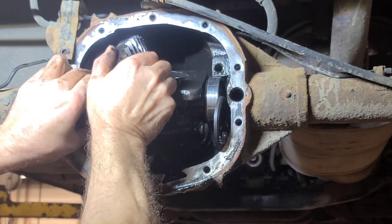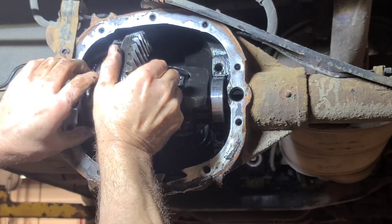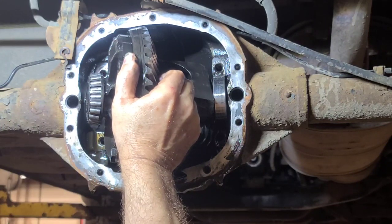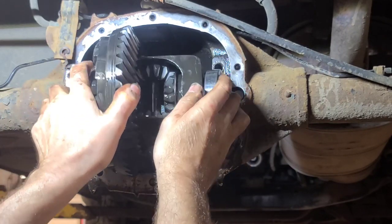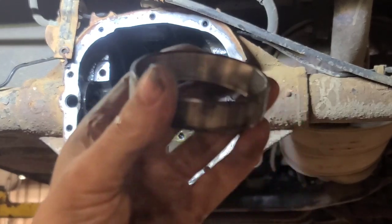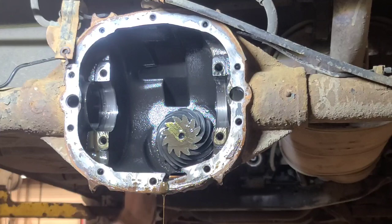Don't mix the shims up. Hang that one right there for now. The side bearings are worn - this one is the bad one. Yeah, the side bearings lost their preload. Let's see what this pinion bearing is on - it's pretty rough.